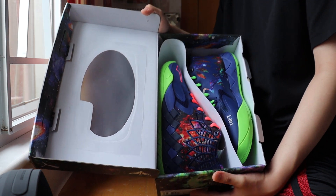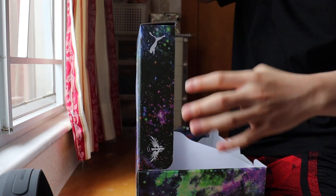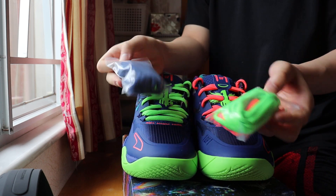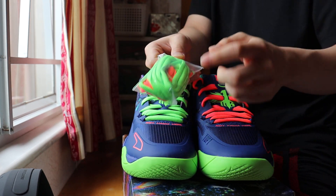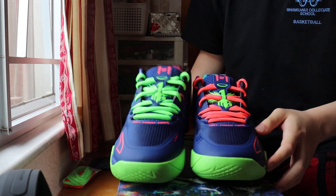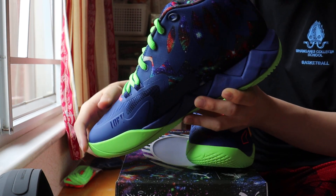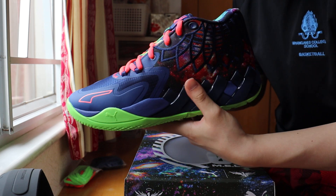This is the Puma MB1 galaxy colorway. I already did a mismatch with green laces and a pair of pink laces. There's also extra laces — a purple one, dark blue, and a green pair. The shoe is full of details with a galaxy pattern on the outside and fuse padding on the side. Fun fact: each pair has a different galaxy padding.